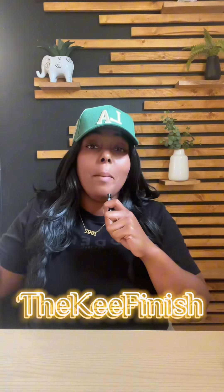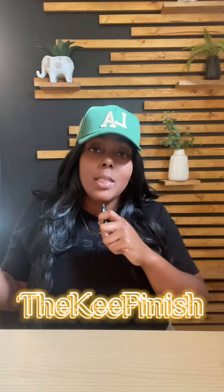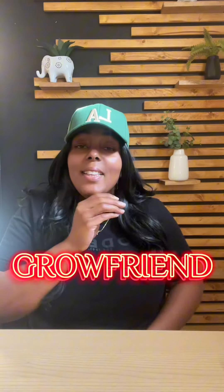Hey you guys, my name is Kiara and welcome to my channel. This is not my typical video, so please bear with me. Today this video is brought to you by the Grow Friend — this company reached out to me to try their product. This will be an unboxing video to show you the product.